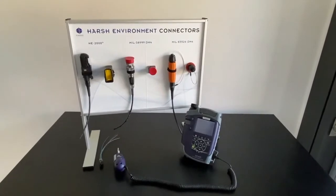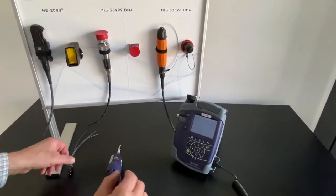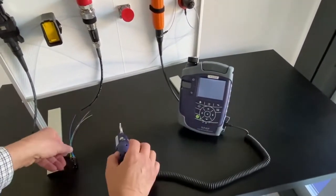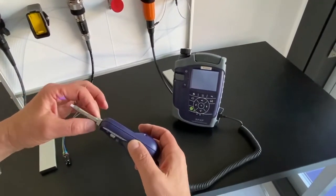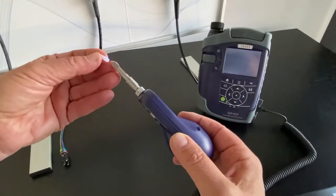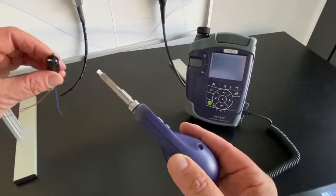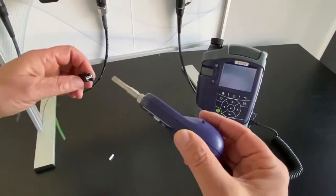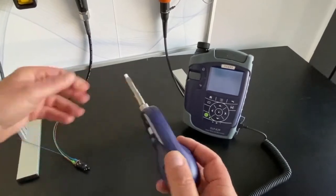We will now inspect the end faces of the ferrules. I have connected my P5000E to the microscope, along with the new long-reach probe of the new generation. There is a cap fitting which is used for inspecting ferrules without the hollow pin guide. When using the hollow pin guide, I remove the cap fitting and then I can check it.